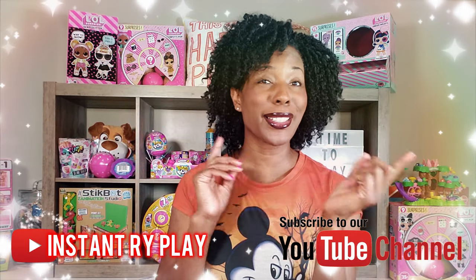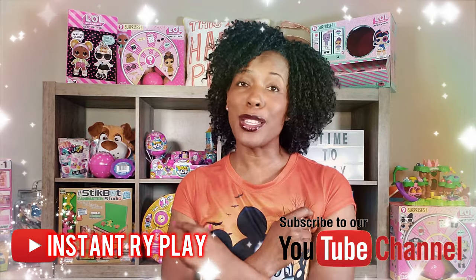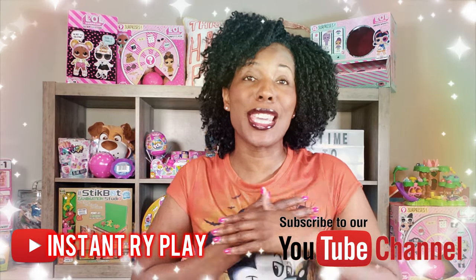If you're new to our channel, go ahead and click that red subscribe button and ring that notification bell so you get to see it all anytime we upload new videos. Today we're doing an unboxing.